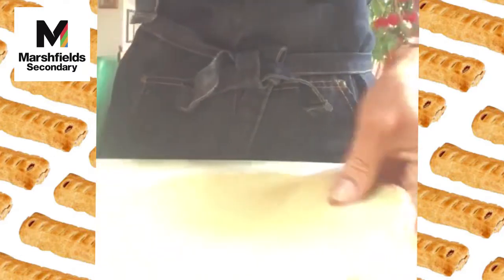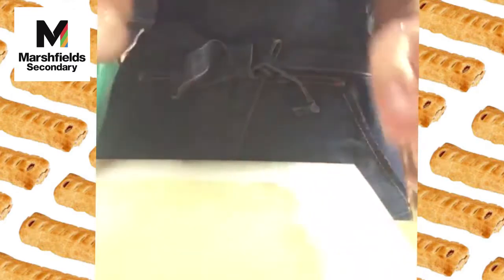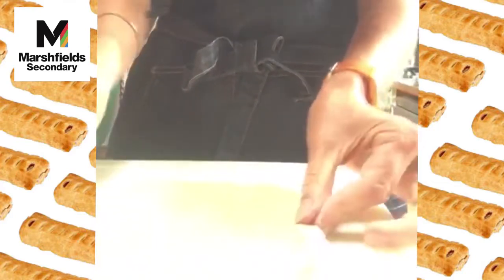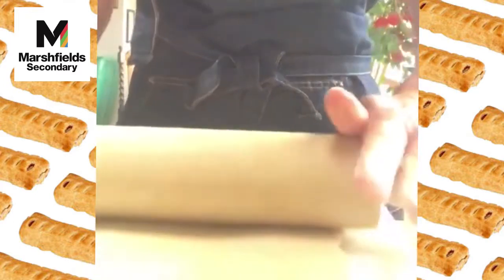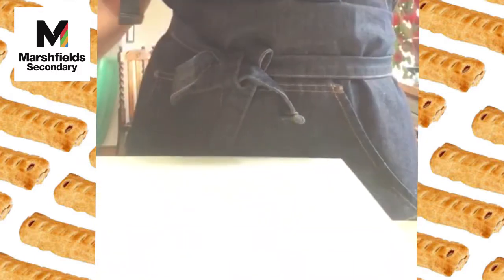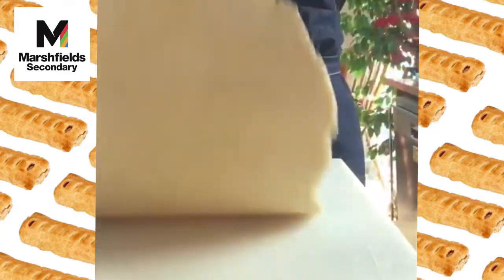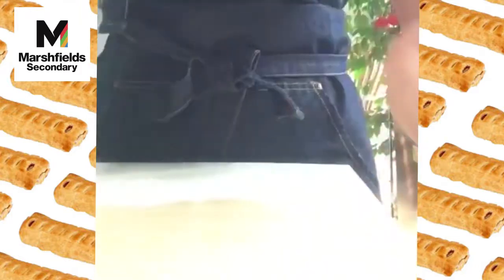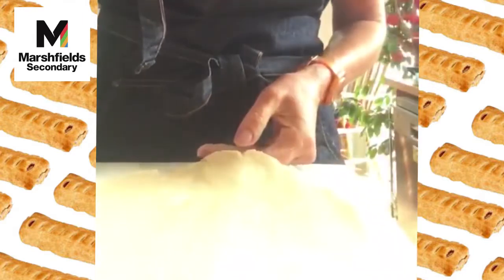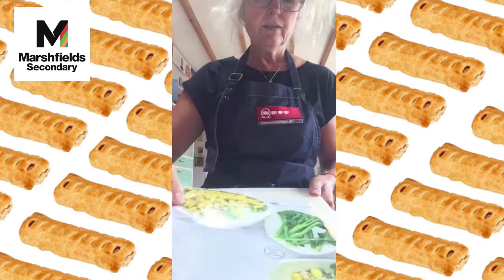Roll and turn — never turn it over, just keep rotating it. If it cracks, don't screw it back up; just pinch the sides. We want to handle it as little as possible. Keep rolling and turning until we've got roughly the size of an A4 sheet of paper.